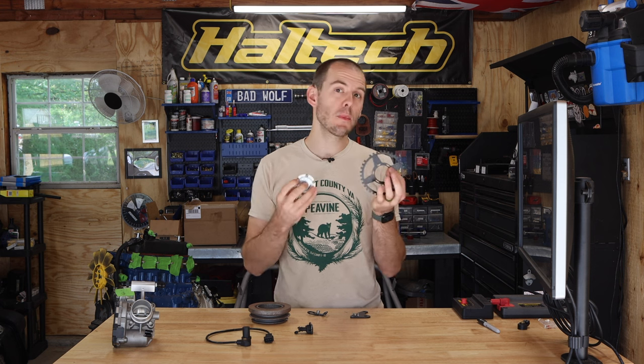Hey everybody, Cole here with Classic Mini DIY, and I am here to show you guys how to install our new trigger position sensor on your Classic Mini so you can either support full fuel injection or a mappable ignition system. Stay tuned for that.